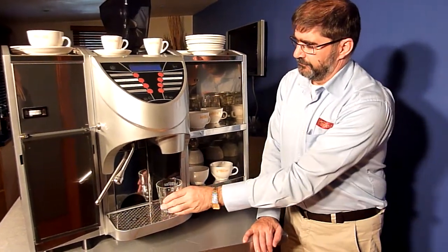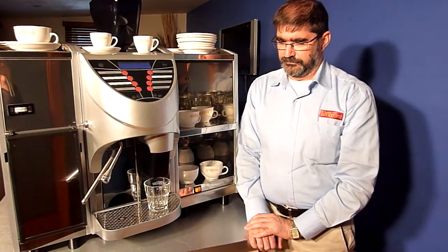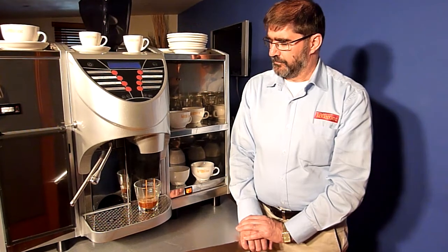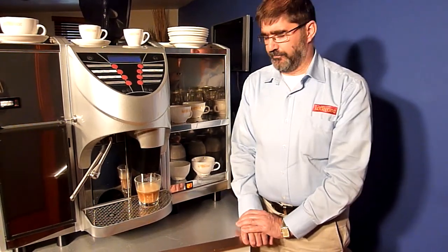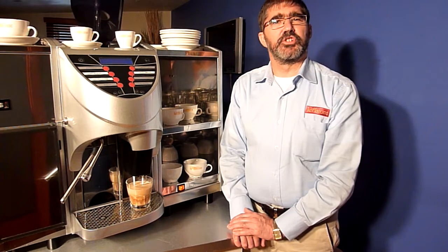Fresh beans every cup of coffee. You are now getting your warm milk and that wonderful foam to finish off.